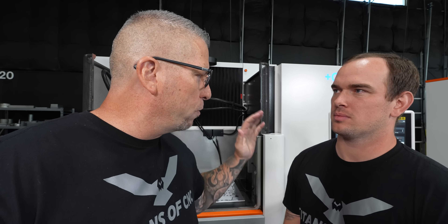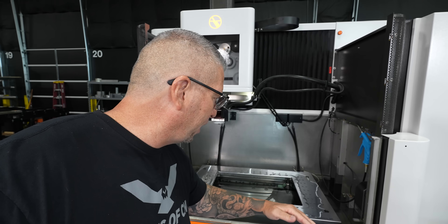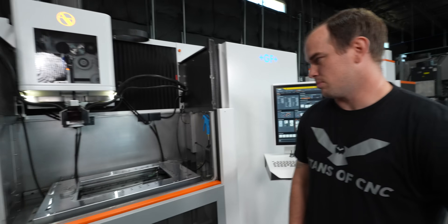I'll go on the other side of the camera — how about you just do a quick rundown. Now that you've had a couple of days to play on this machine, go ahead and go over the controls, go over the System 3R tooling, the table, all the small details that were done in such a perfect way and just how impressive it is. Right on. Boom. You got to love the Swiss, right? They think of everything.